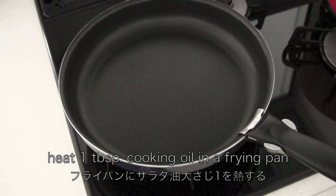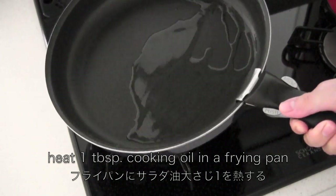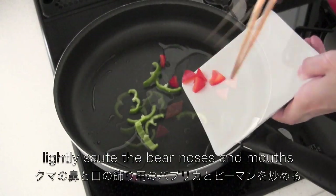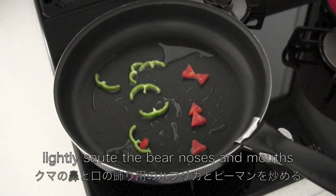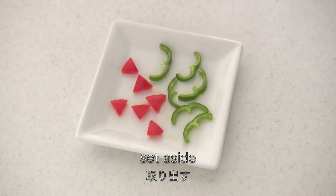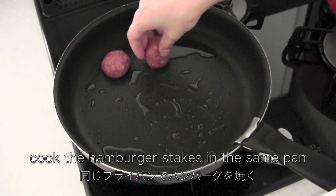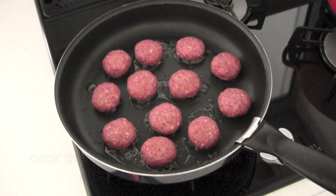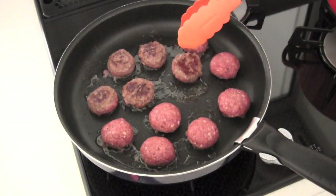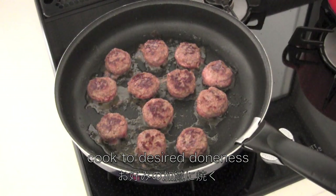Heat 1 tablespoon cooking oil in a frying pan. Lightly sauté the bear noses and mouths, then set aside. Cook the hamburger steaks in the same pan to the desired doneness and set aside.